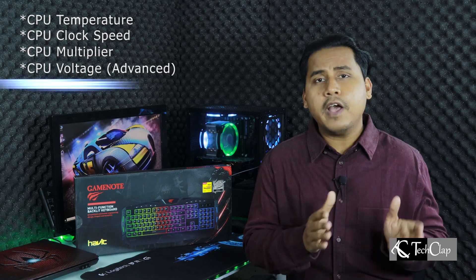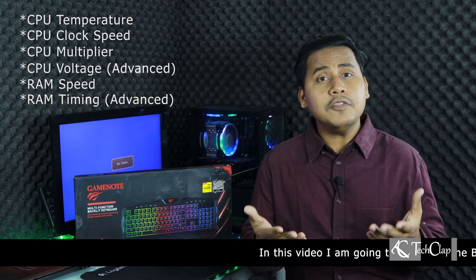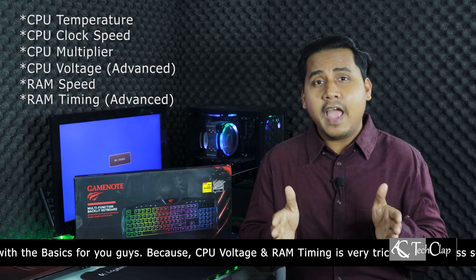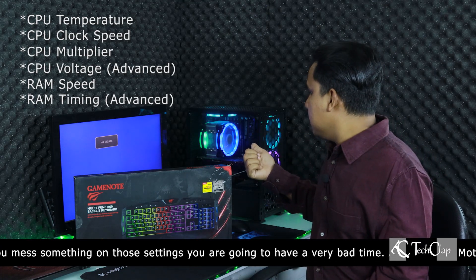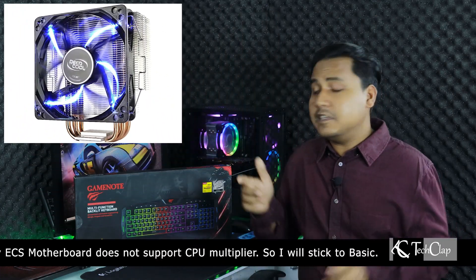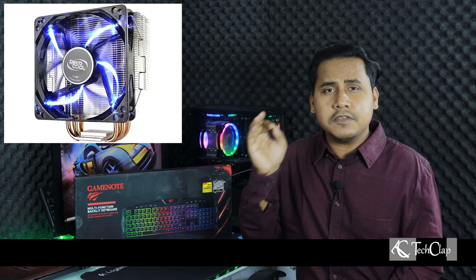To overclock your processor, you have to be careful about a few things, like CPU temperature. To keep the CPU temperature within a tolerable range, you should always use a good CPU cooler. Even though you can overclock with the stock cooler, the temperature will be very high and you might damage your processor. I recommend an aftermarket cooler — I'm using the Deepcool Gammaxx 400, which keeps this processor at 70–75°C at 3.5 GHz.